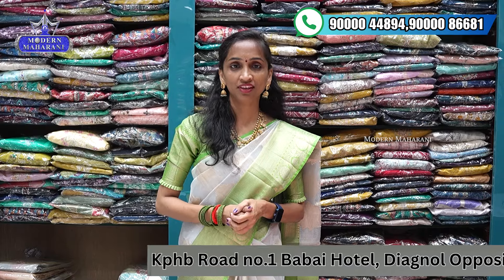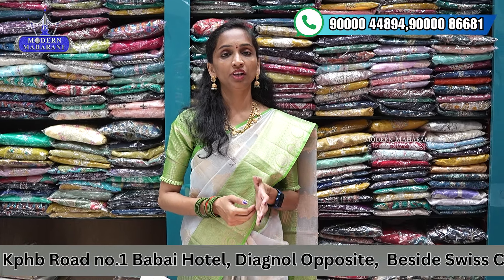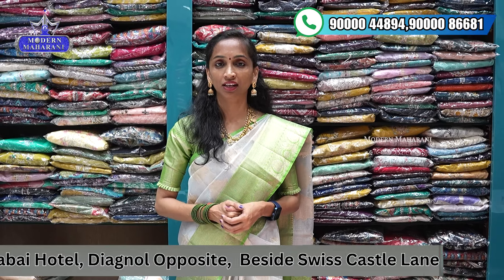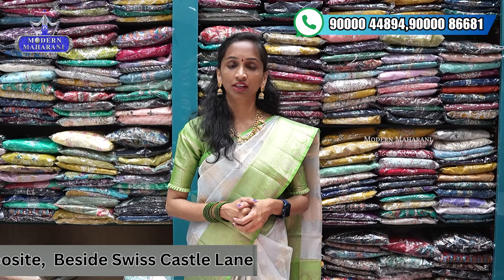We will upload different collections regularly on Instagram and YouTube, so you can check out and purchase. The KPHB branch has relocated to KPHB Road Number 1, near Swiss Castle in Babai Hotel — that's the fourth building, first floor, number one. For clear details, you can contact us via the screen number shown, and you can check out the second branch availability as well.